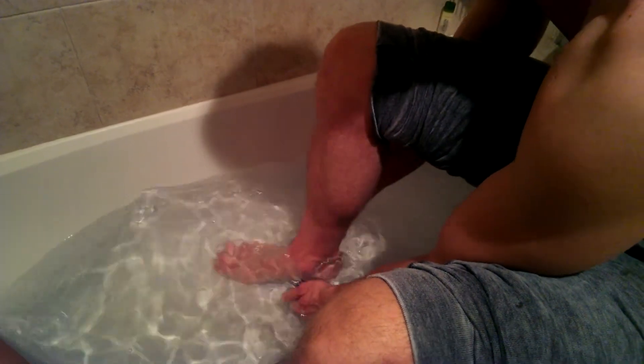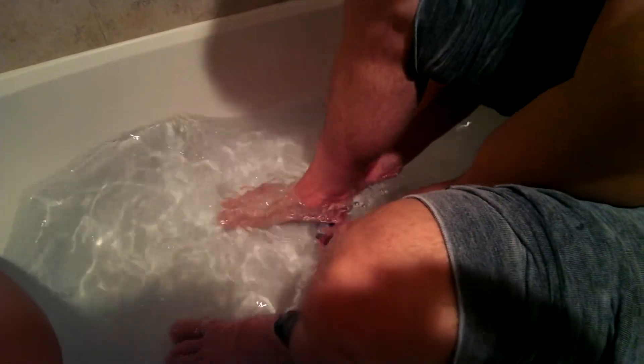Then hold on each side and roll. Oh yeah. Just like that.